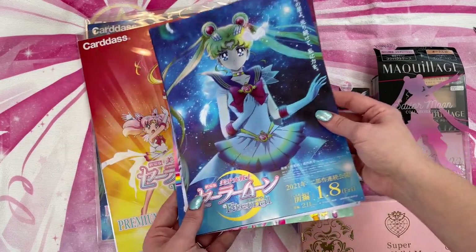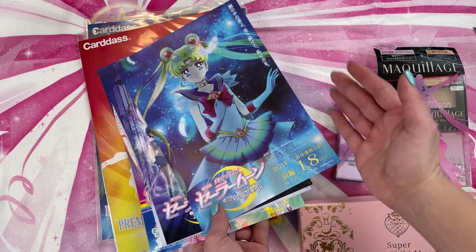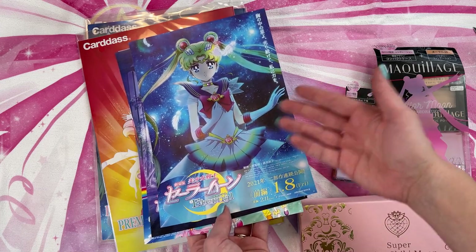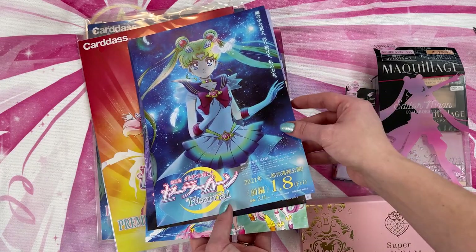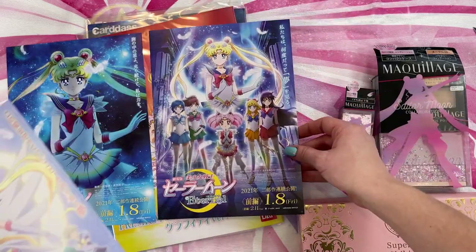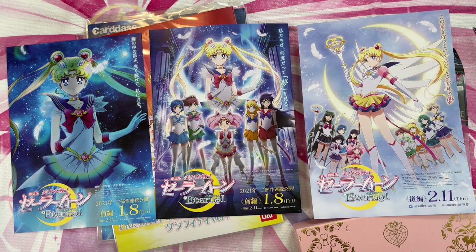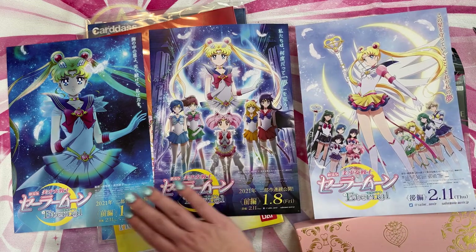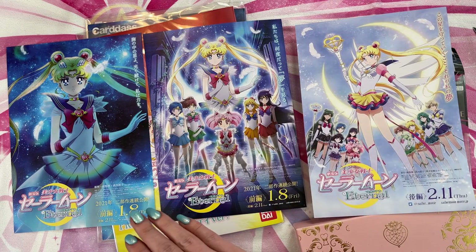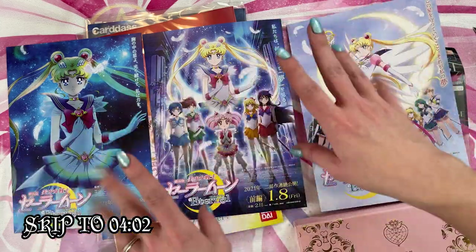And these are some of the posters that I picked up from a seller on eBay. It was very hard to find these flyers — they call them posters, but they're actually just flyers that they give out for free at train stations, the Sailor Moon store, CD shops, bookstores, and convenience stores around Japan. I purchased these off eBay for a fair price — just the three from the Sailor Moon Eternal movies that were just out in theaters over there. So I have all three of them. A little bit of spoilers for the movie, so skip ahead if you don't want to see this part.